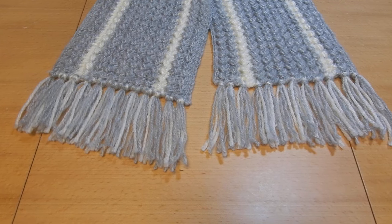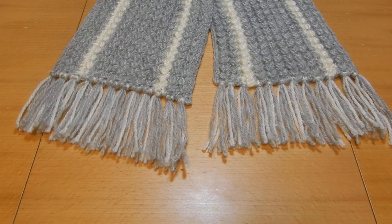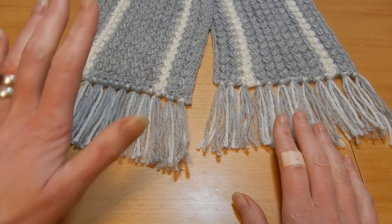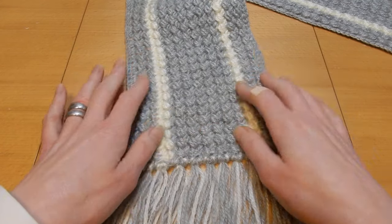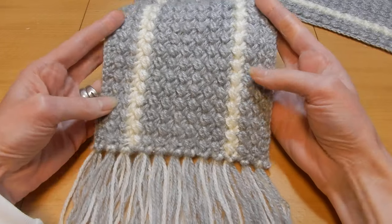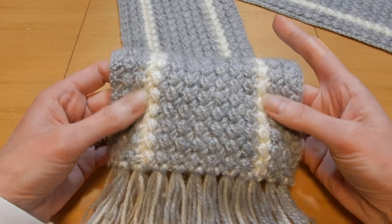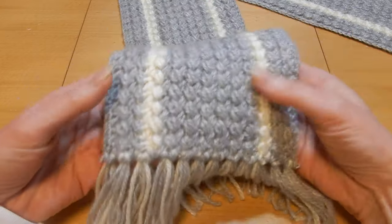Hello and welcome to my channel. In this tutorial I wanted to show you, especially you the beginners, how to do a very easy and fast scarf. You can attach tassels or not, it's up to you. This stitch has only one row repeat, and you can do it with different colors or just one plain color — it's up to you.